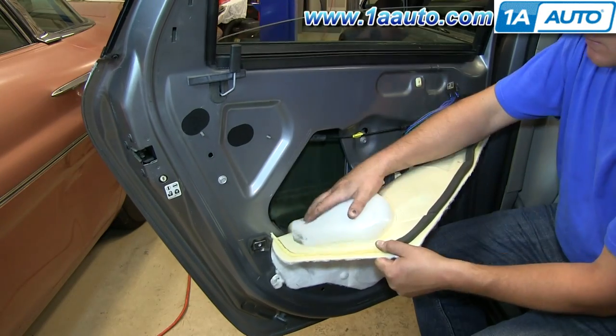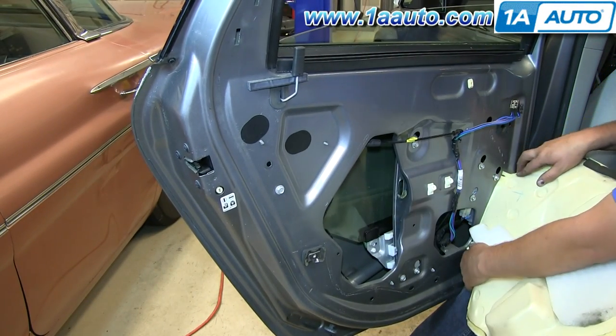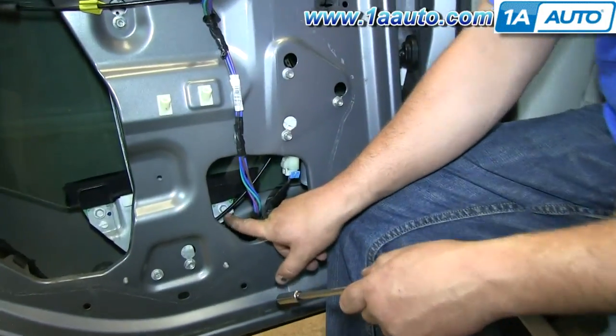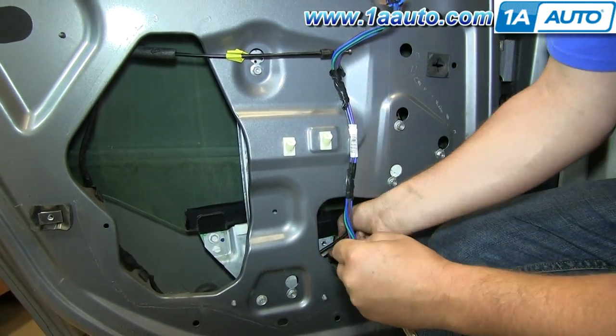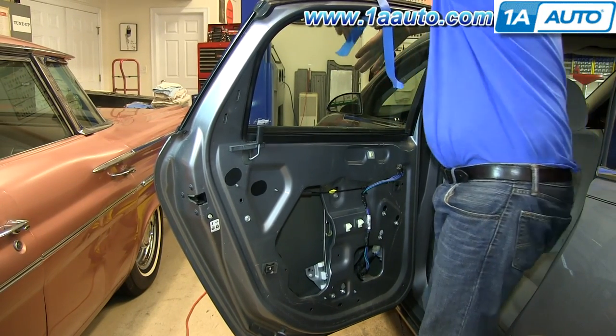Carefully remove the water shield. You want to be careful not to rip it because you do want to reuse it again — it provides a vital function of keeping water outside of your vehicle. Now if your regulator's gone bad, this is usually the point where you can kind of start seeing the problem. Generally, what happens with these window regulators is the cable snaps in some way, and you'll hear a popping noise and then kind of a grinding of the motor, but the window won't really move anywhere. You can grab onto the window and pull it up or push it down at will. Pull the window up or push it down until you can get to these two bolts — they're 10 millimeter — and I'm going to fast forward as we remove those two bolts.